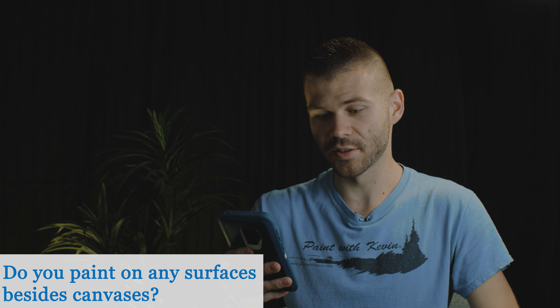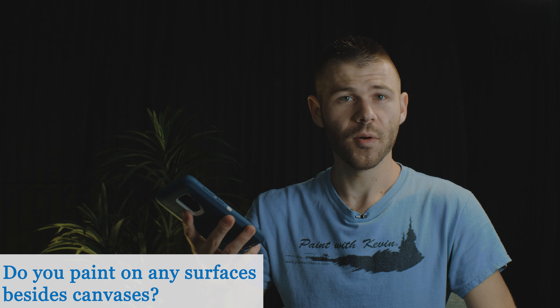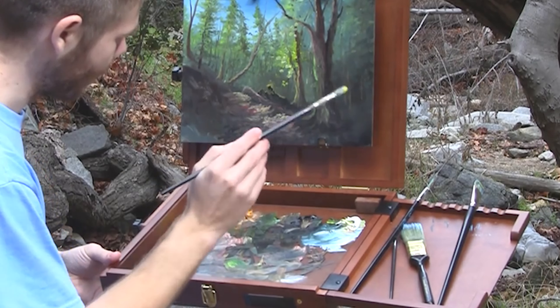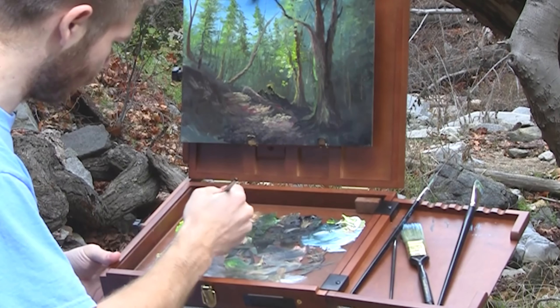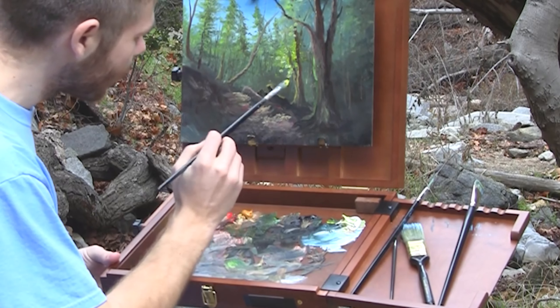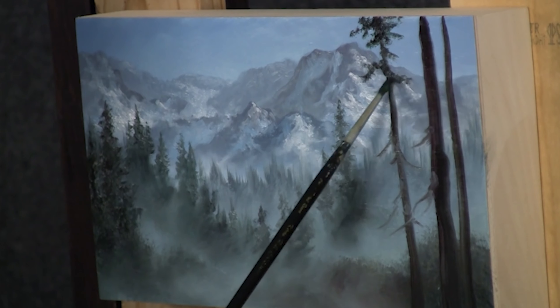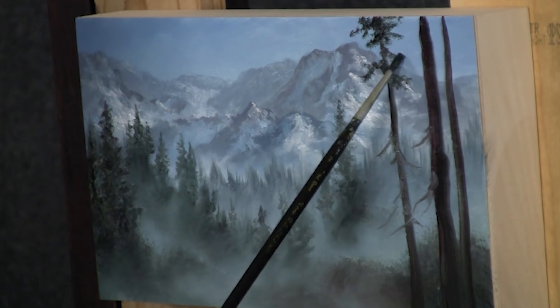Do you paint on any surfaces besides canvases? I actually have in the past, but very rarely. I've painted on masonite, which is a really good alternative if you're not interested in the rough texture of a canvas and you want it to be really smooth. A couple layers of gesso is probably a good idea. Plus you can cut masonite to whatever size you want, and it's super available — no matter what part of the world you're in.